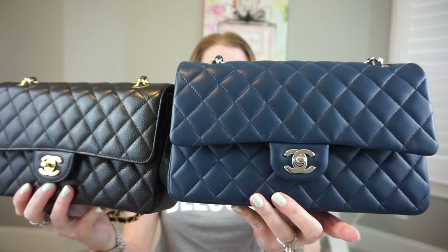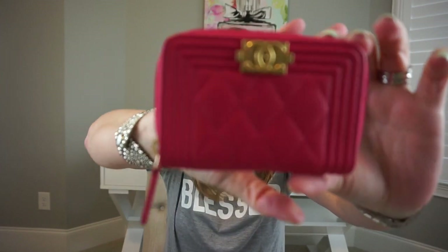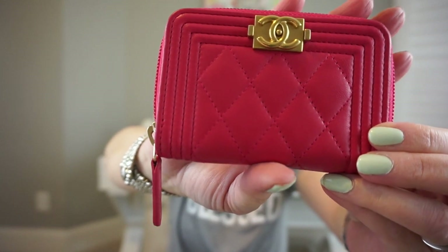A friend on YouTube, Haley V, has a 30-year-old lambskin bag and it is stunning, so I'm really hoping mine will last and have great longevity like hers. To show wear and tear, let me show you my oldest lambskin piece. The oldest piece I have in lambskin I got last summer — mid-to-end of last summer — and it's my favorite small leather good from Chanel: the fuchsia zip coin purse.